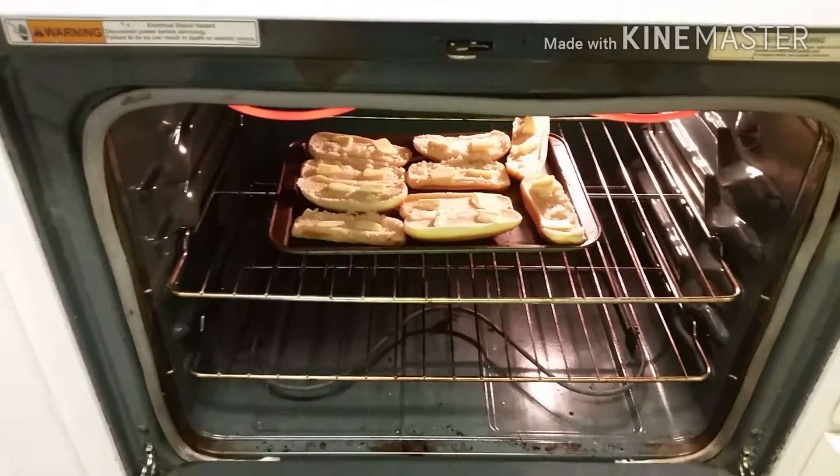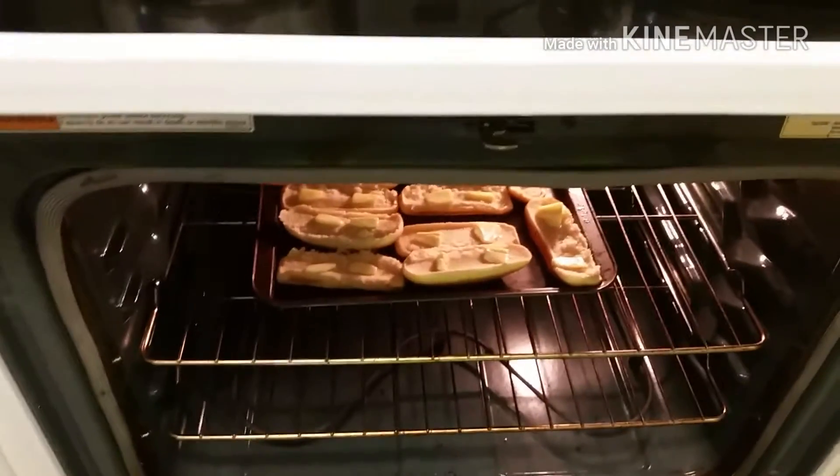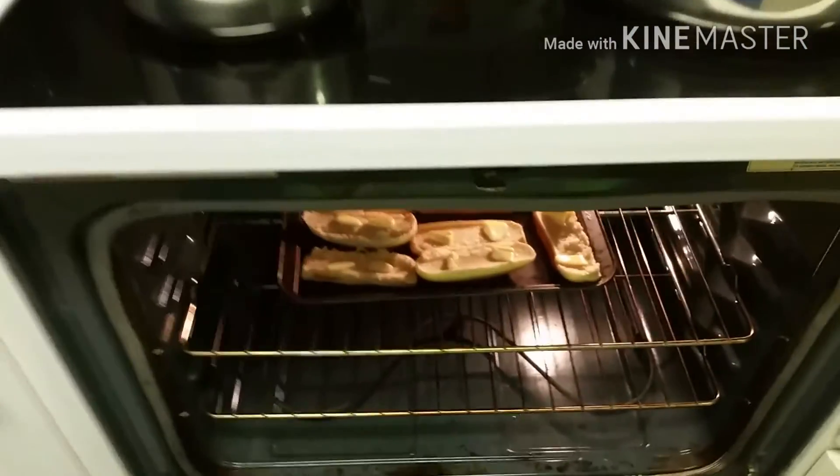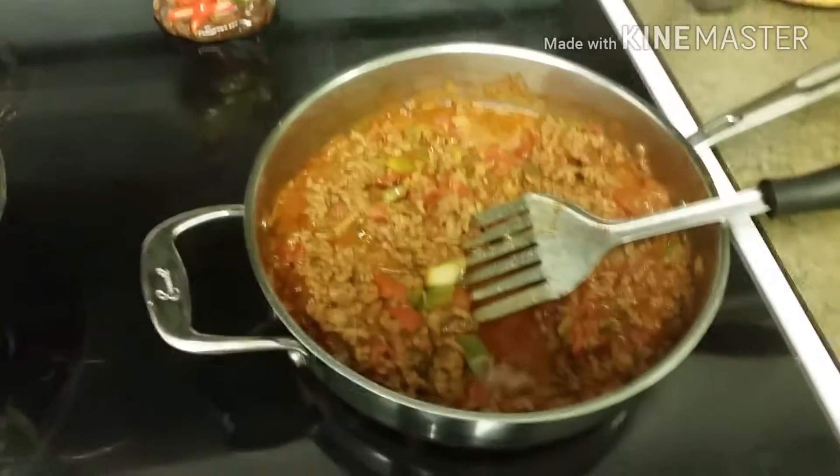Put your bread in the oven. I set it at 500 degrees. I put butter on it, but you could add some garlic salt if you wanted to make garlic toast. I didn't do that tonight — we just got plain butter toast tonight.